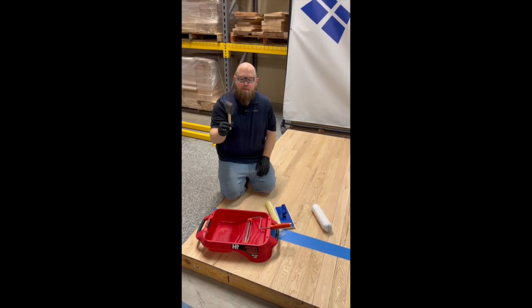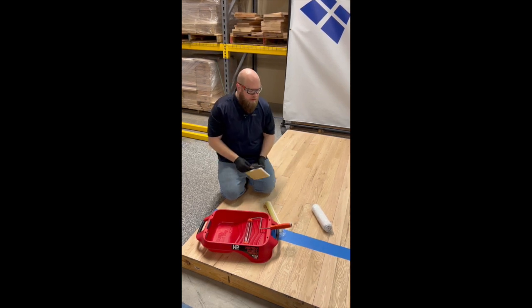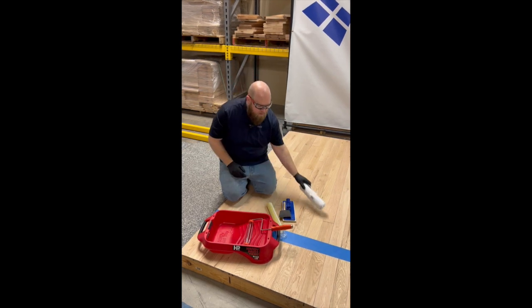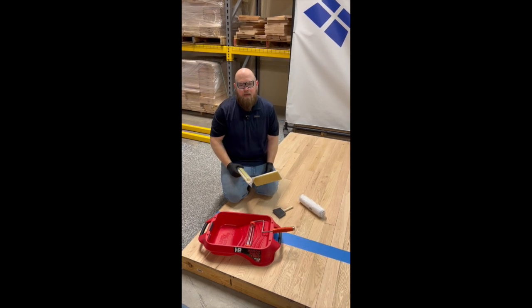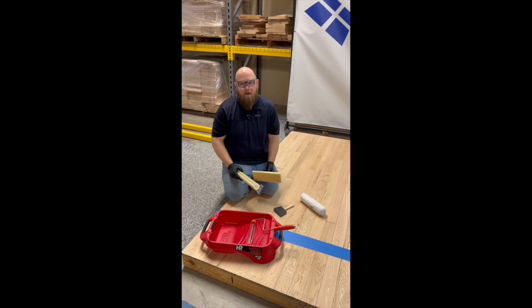When it gets to your edges, we recommend something like a foam tool or a cutting pad. After we roll out the product using a 3⅛ inch roller, we're going to come behind it with a cutting pad or a T-bar to even it out, similar to the process we would use when water popping a floor and evening out the amount of water on the floor.